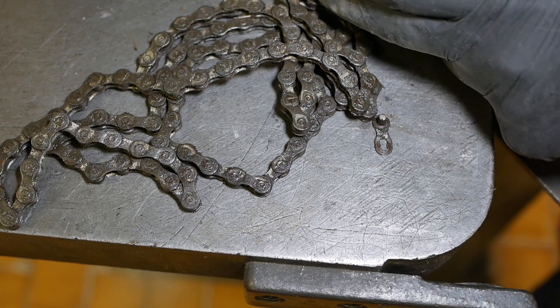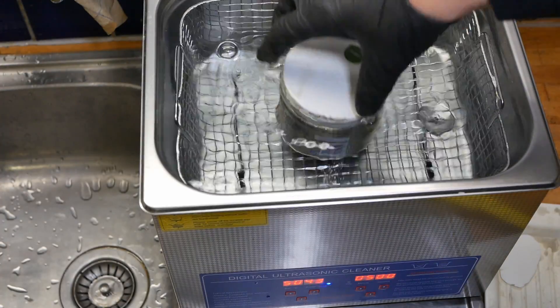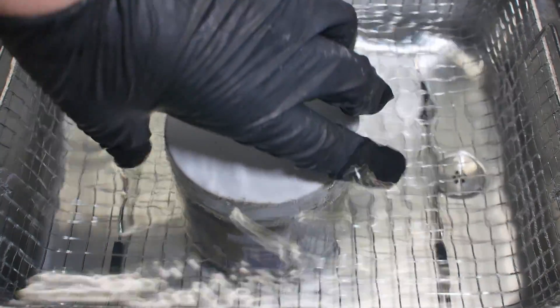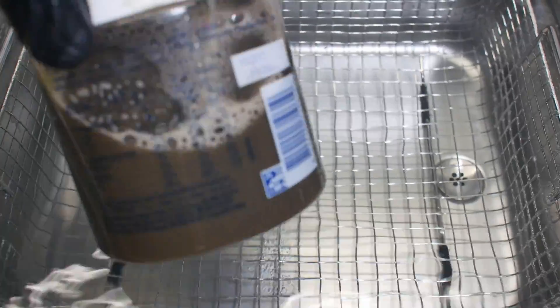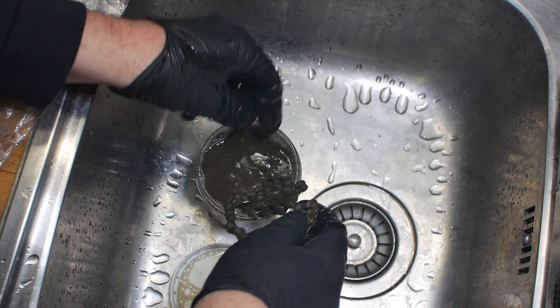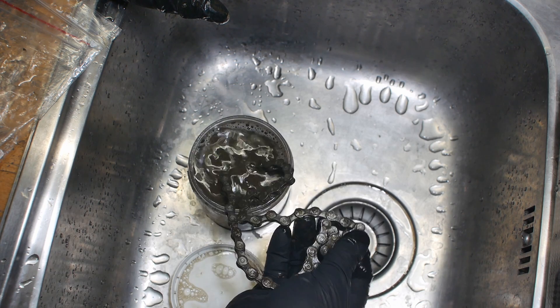This chain's a real greasy mess — let's put that in the soup. After checking it, I'm using the same mix of barbecue cleaner and water from yesterday, so it was already dirty before I started. It's not clean yet — I wonder if that cleaner's now worn out.